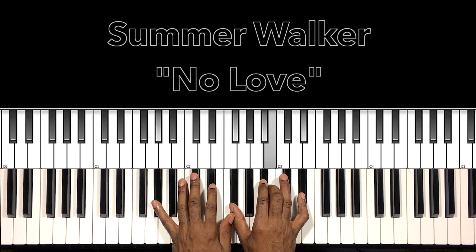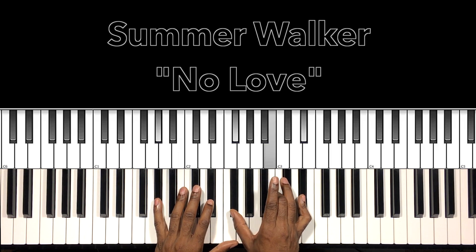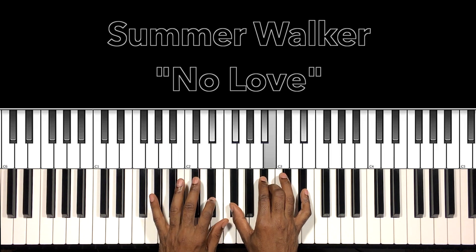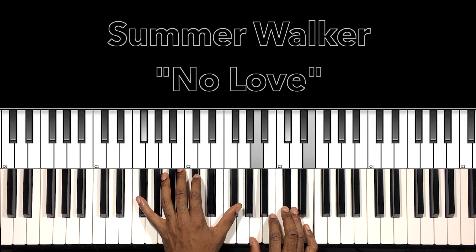Another one — we have our A-flat minor seven with the ninth. When I add this B-flat, that gives me my nine. So this is just our A-flat minor seven, but I add this B-flat — it gives it A-flat minor seven with the nine. Really nice progression.